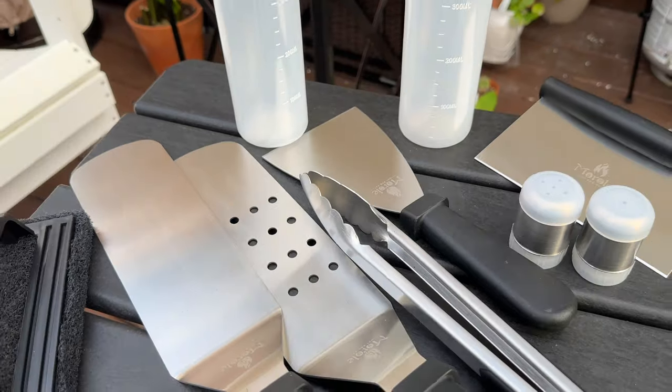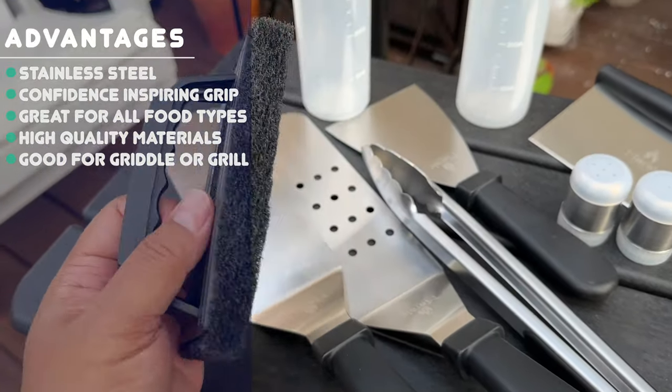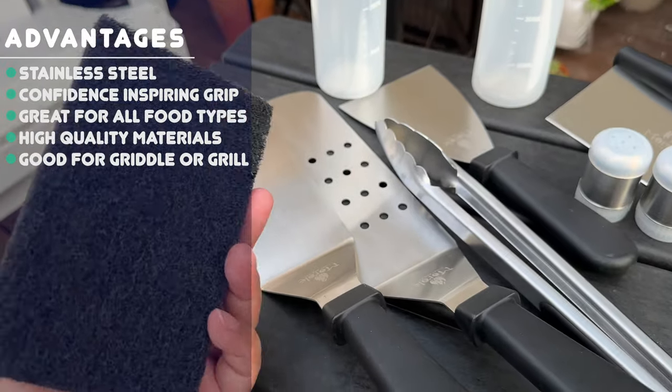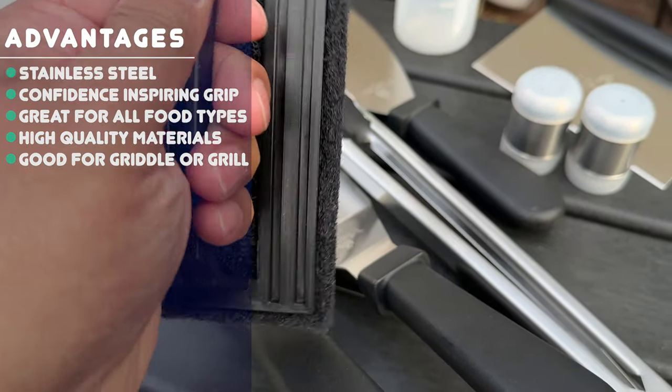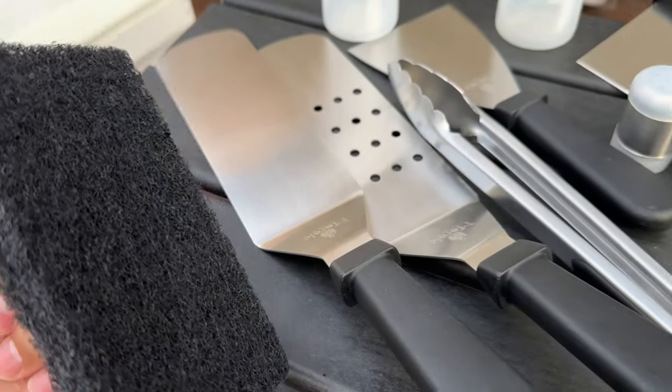Here are the things that it comes with — here's the 10 pieces. First you get a scrub to scrub your grill clean, and it has a nice sturdy handle for you to get a good grip and really get in there and get stuff off of your grill.